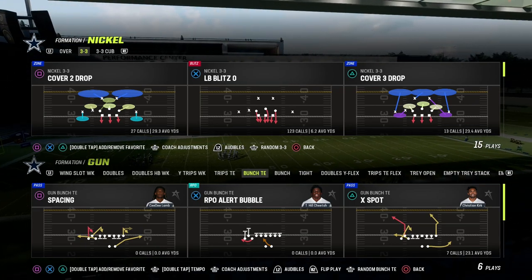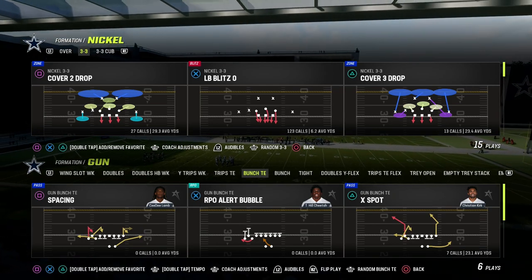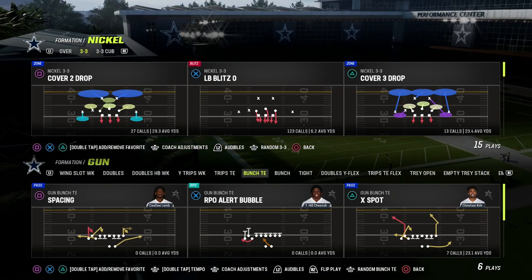In this video, I'm going to show you how to run the triangular read concept, also known as the stick concept, out of the Bunch Tied In formation of Madden 23.